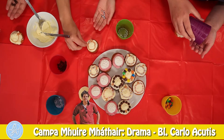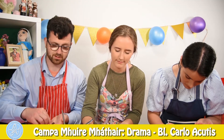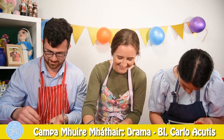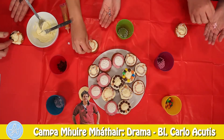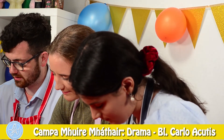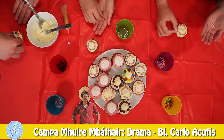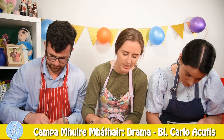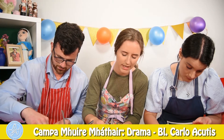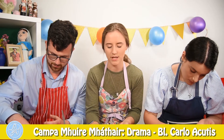Conor, what was your favourite thing that you learnt about Carlo Acutis this week? I learnt that Carlo was not as good as me at playing PlayStation. Conor, was that all you learnt? Well, I suppose I did learn that it's cool to love Jesus and Our Lady as much as Carlo did. That's so true. I really liked his quote saying that the Eucharist is the highway to heaven, because it shows the importance of Mass and Jesus in the Eucharist.